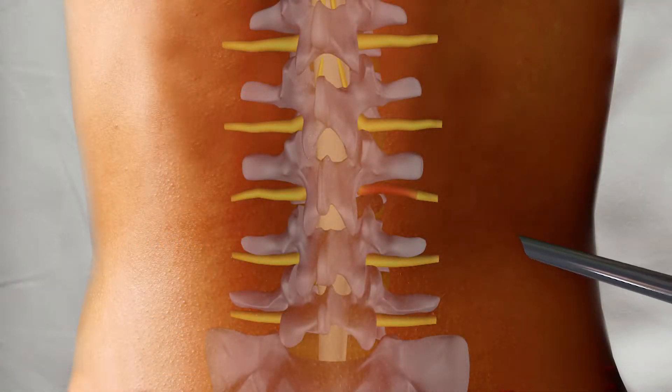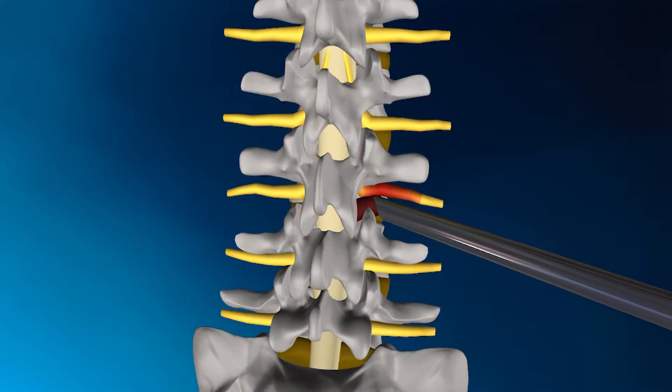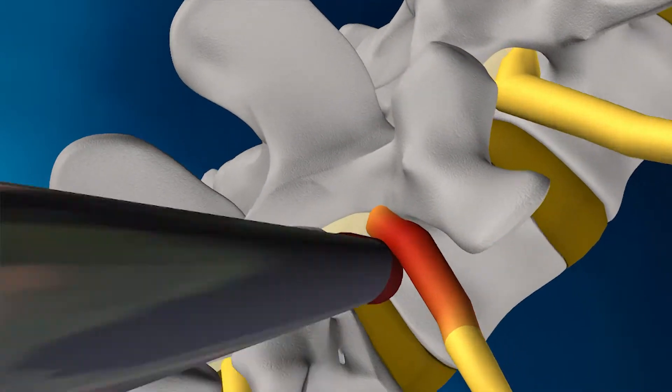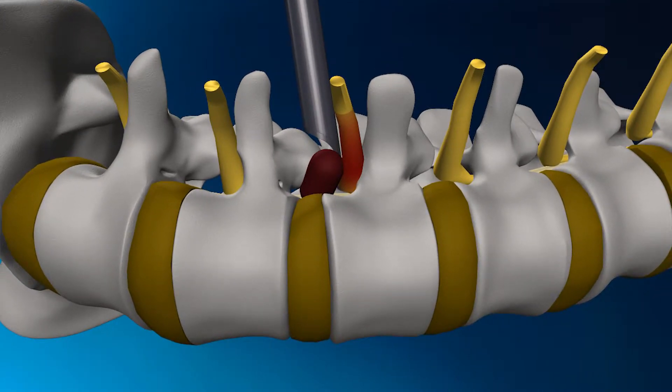The MEN procedure was developed to use a far lateral approach, accessing the disc herniation through the spine's natural opening. This allows for the removal of the disc herniation without disrupting any other tissue, so no bone or muscle is removed, which would further weaken the area.